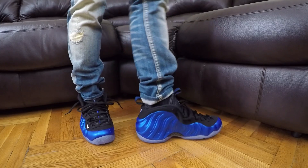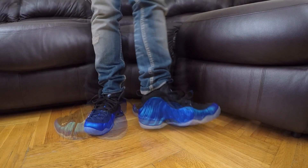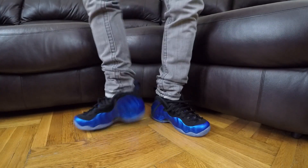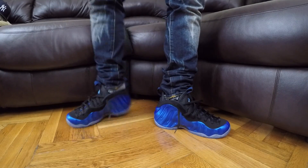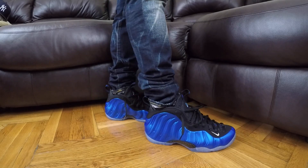If we're going jeans, light wash is always my first go-to with them. Black of course, and I would definitely try gray - gray will go with these joints for real. I can see some dark blue too; I've seen cats rock dark blue. But my first go-to is gonna be light wash, black, or gray.